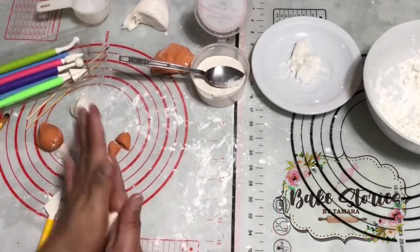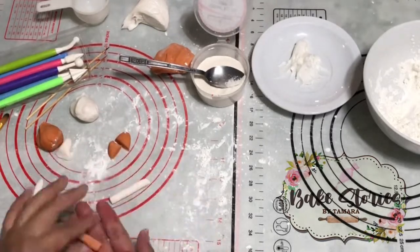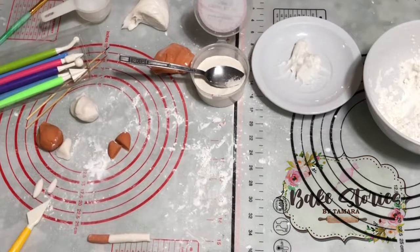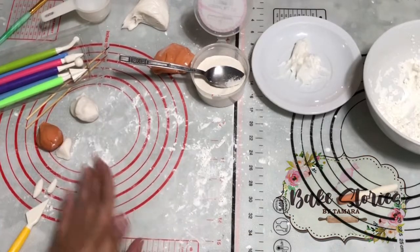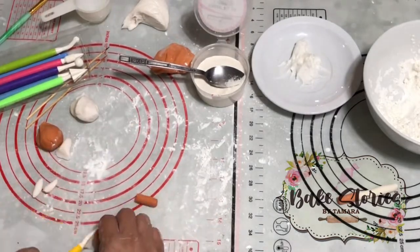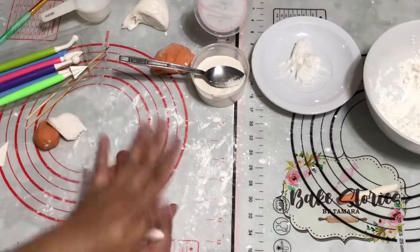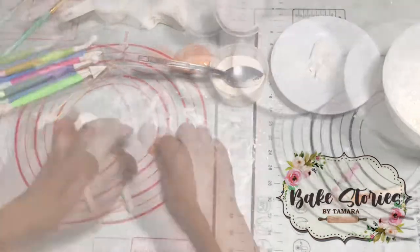Use a paint brush to paint a small amount of water onto one of the surfaces, then stick the fondant together. Add cornstarch at times when the fondant gets sticky.